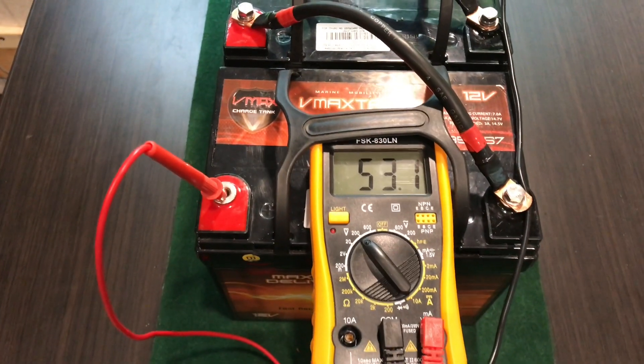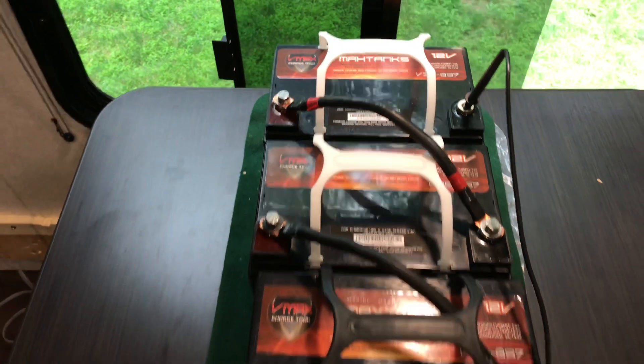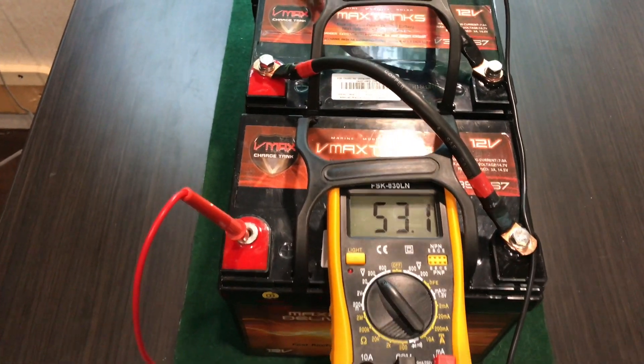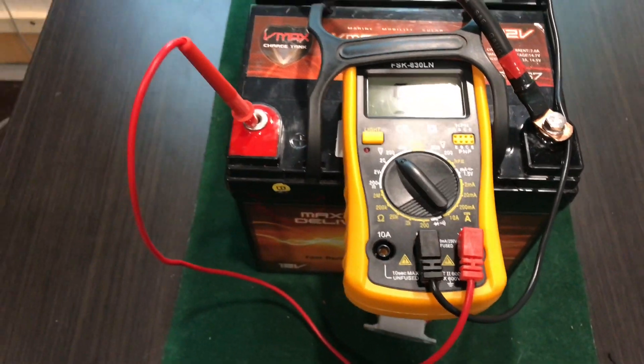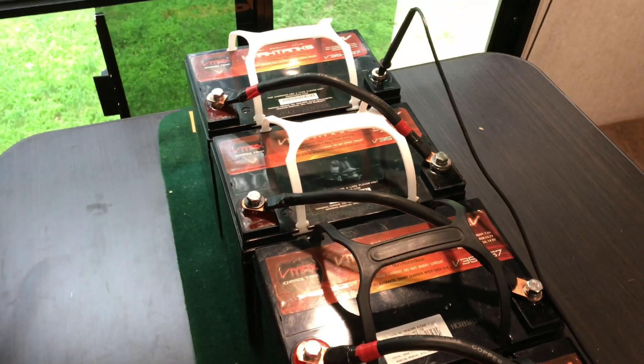Hello YouTube. I have four AGM batteries here from VMAX tanks, 12 volts each, wired in series. The total voltage right now is 53.48 volts nominal. Hang tight, I'll show you how to wire it.